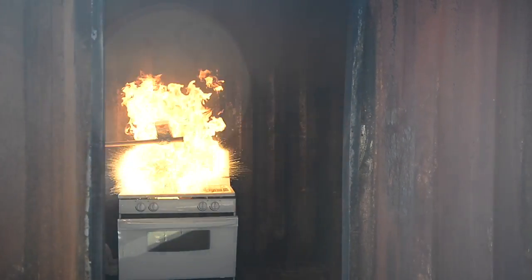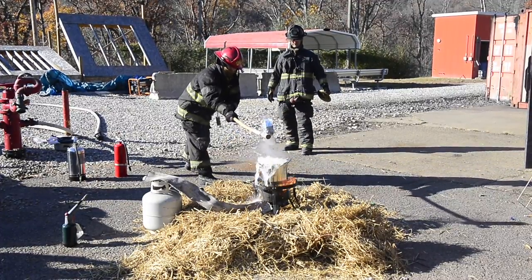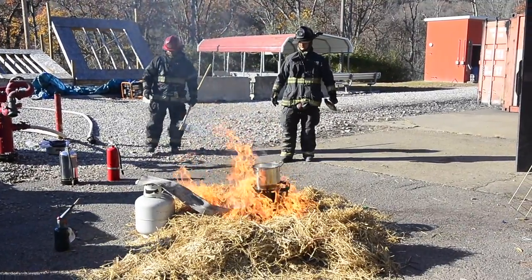Then we're going to re-light it and we're going to put water on it. At that point it ought to be a pretty good sized fire. Water is absolutely the wrong thing to do because it will turn to steam and flash, and it's going to push all the oil out on top of the burner and create a pretty good sized fire.